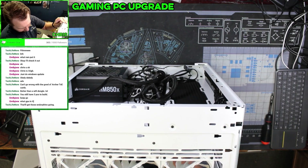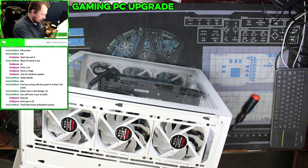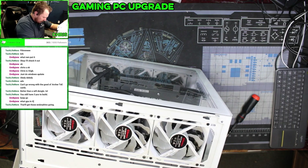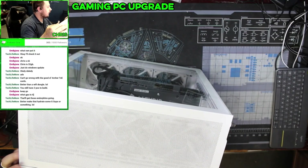Goes on to prove that my brain is going into sleep mode. I need to attach these cables to something. I completely forgot to do the cable management on this, because my brain is going: you need to move, you need to move. Come on.